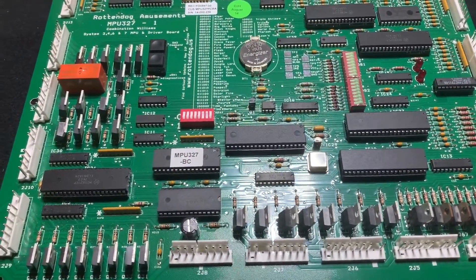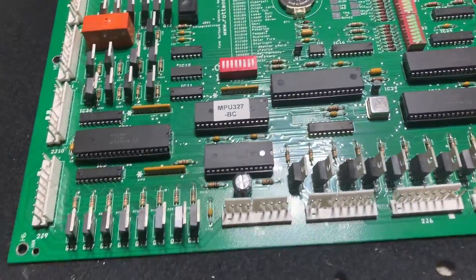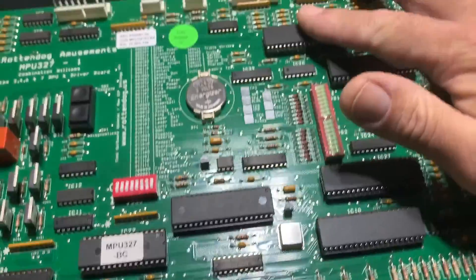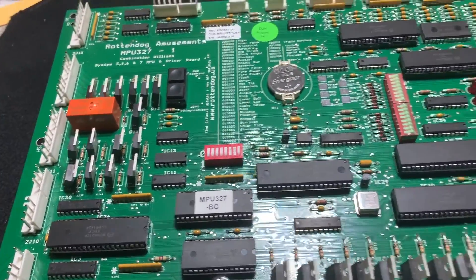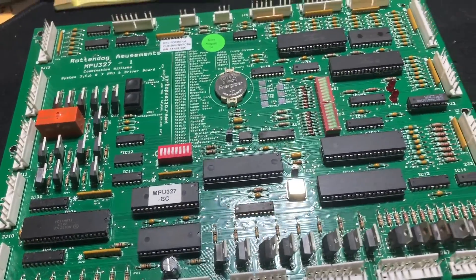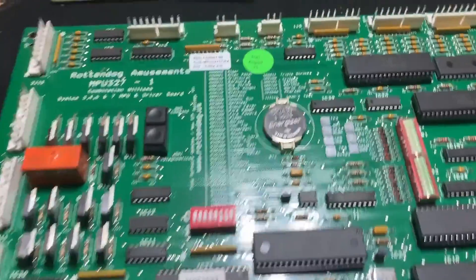I reached out to somebody with knowledge of these boards. They said the 6821s may have been blown — one of them or something like that. There's one, two, three, four, and a fifth one. I swapped them all just for fun — they weren't terribly expensive — and it made no difference. I still didn't have displays.